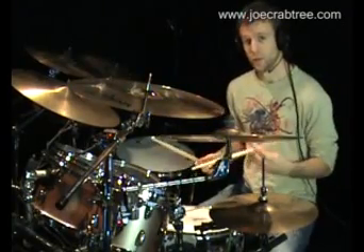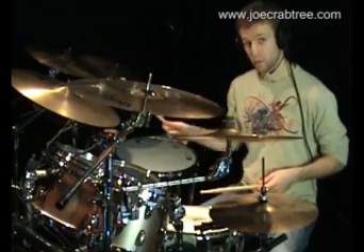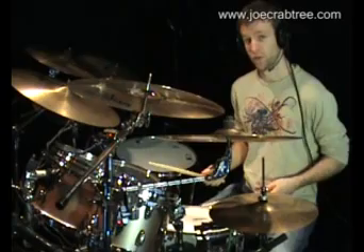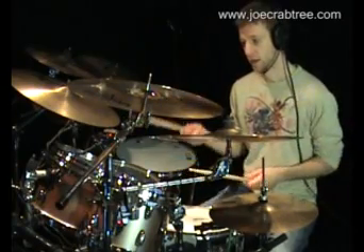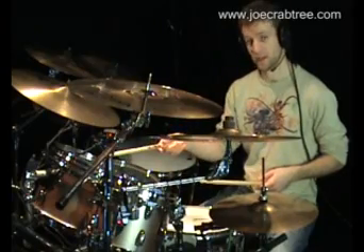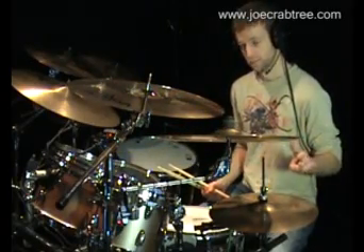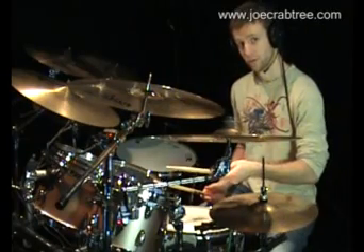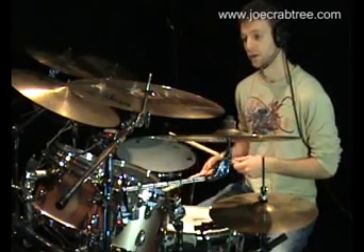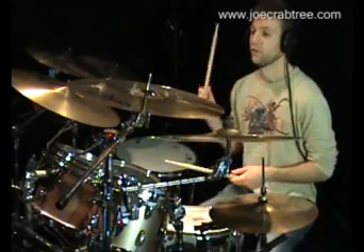What we're going to do with that is play the one on the ride with the kick, and the left hand is going to be on the snare drum — so right, left. Then the double right is going to be accented and played on the second tom. And instead of doing two lefts at the end, I'm going to do one left on the tom, accented, and then play the final note of the sextuplet on the kick drum.